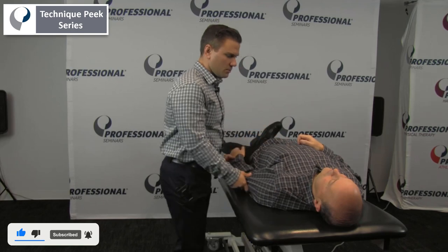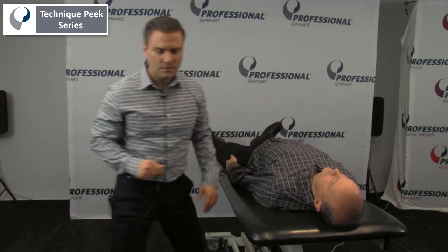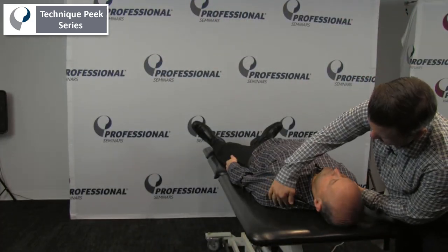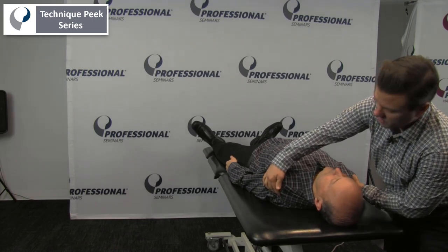For this test, we're just going to have the patient put their arms by their side. What we will actually look for is we will assess the patient's shoulder and see if it is forward and off the table.